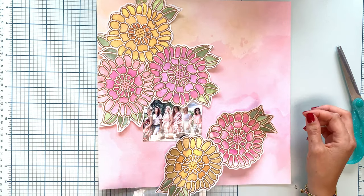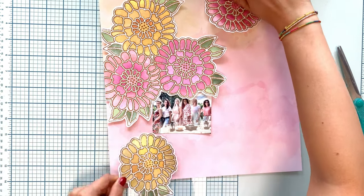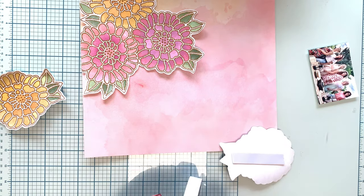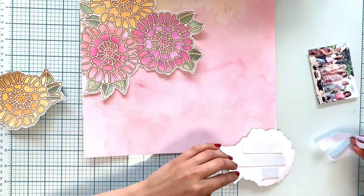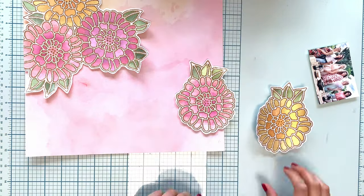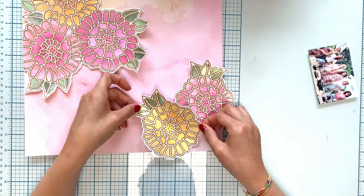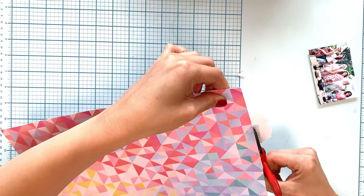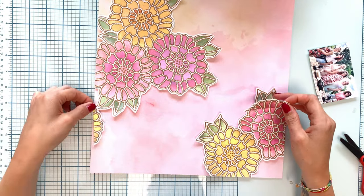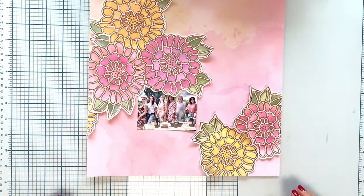I cut my flowers out and used them on this beautiful watercolor page from the Bloom Street collection by Paige Evans. I wanted to use a cool summer photo and was looking for the right placement of the flowers. I used a picture from a few weeks ago when I invited friends over — it was really matching with the colors, and the assignment was to make a summer layout.